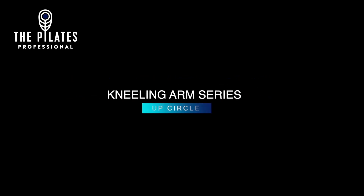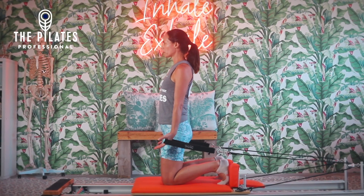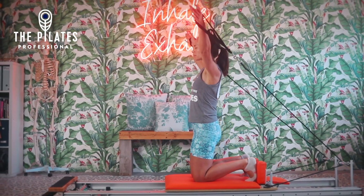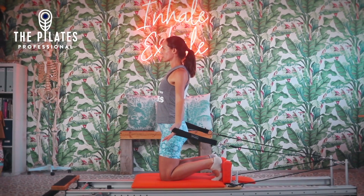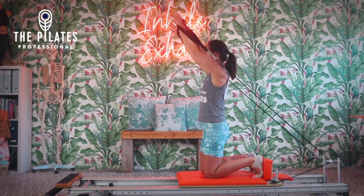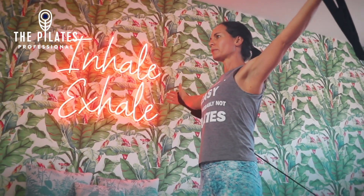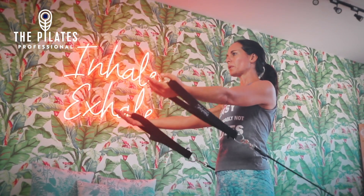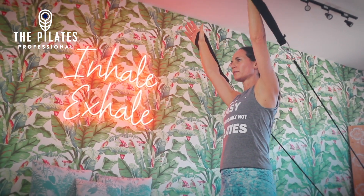Reformer Arms Kneeling Arm Series: Up Circles. On a light to medium spring setting, kneeling in a tall position facing the foot bar, hands in straps with the palms facing forwards, hands beside the hips to start with, feet flat on the shoulder rest.